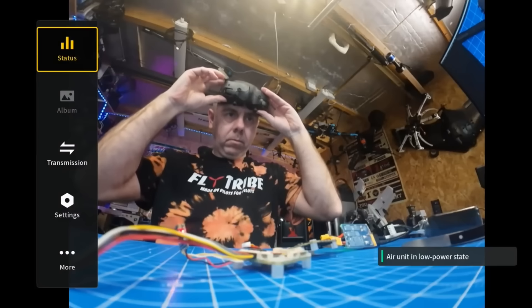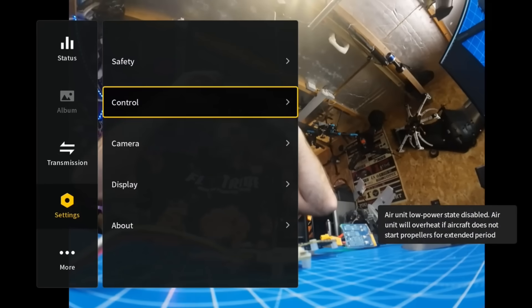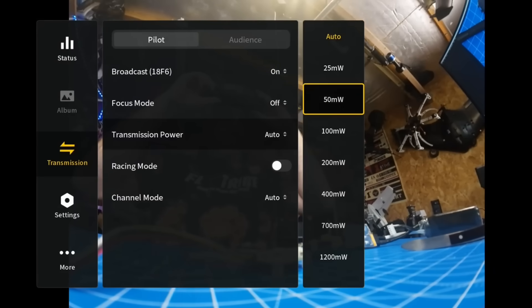Next is low power mode — one that annoyed a lot of people with O3. On the original FPV system you could turn off low power mode for full RF power, but on O3 it still needed an arming command to kick into maximum output. I'm pleased to confirm that with O4 that is no longer the case. Turning off low power mode now gives you full RF, and DJI have also introduced full manual power settings on O4: 25 to 700 milliwatts on the standard ear unit, or 25 up to 1200 milliwatts on the pro.